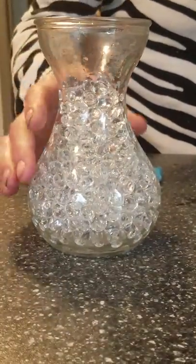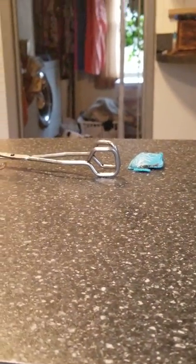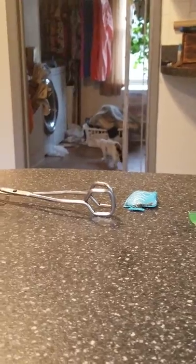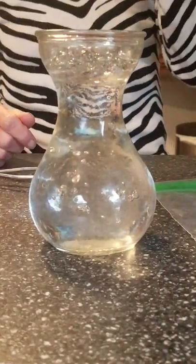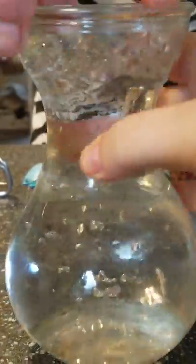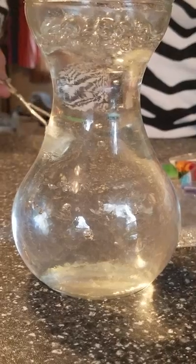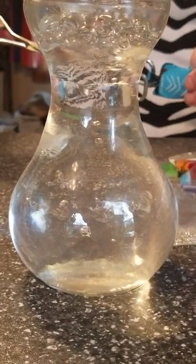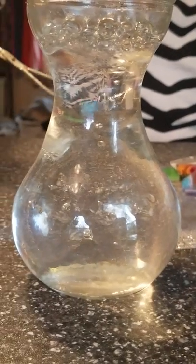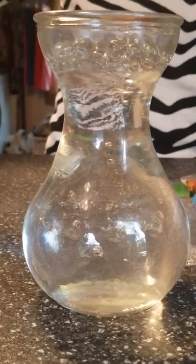Next thing I'll do is go ahead and fill this up with water. The reason I say you have to experiment is because you have to have enough water in the vase. The bubbles will eventually go away, but you have to have enough beads in the vase so that when you put whatever you're going to put in there, it will basically hold it in place.